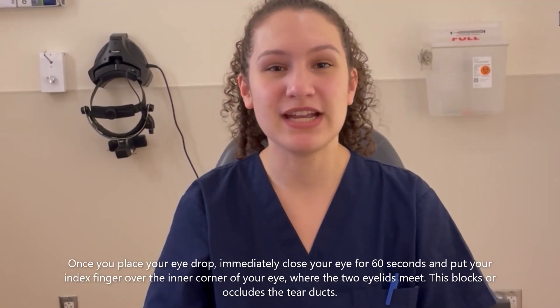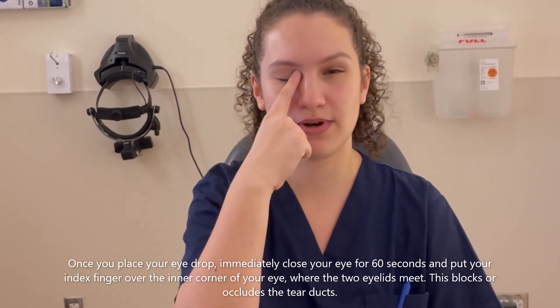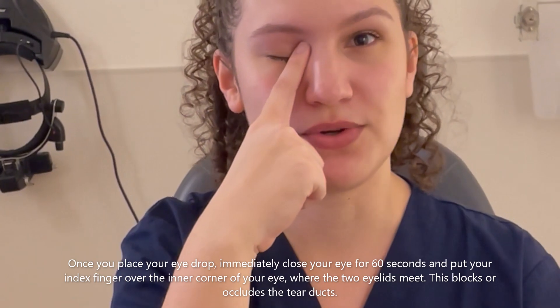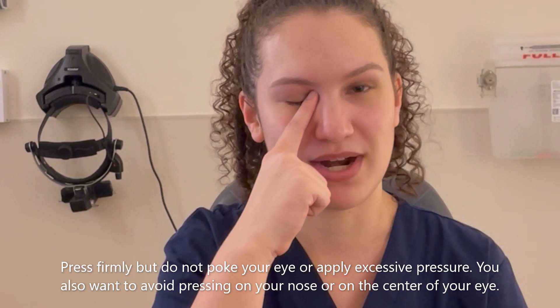Once you place your eye drop, you'll immediately close your eye for 60 seconds and place your index finger right over where the two eyelids meet. This will block or occlude your tear ducts. Press firmly but do not poke your eye or apply excessive pressure.